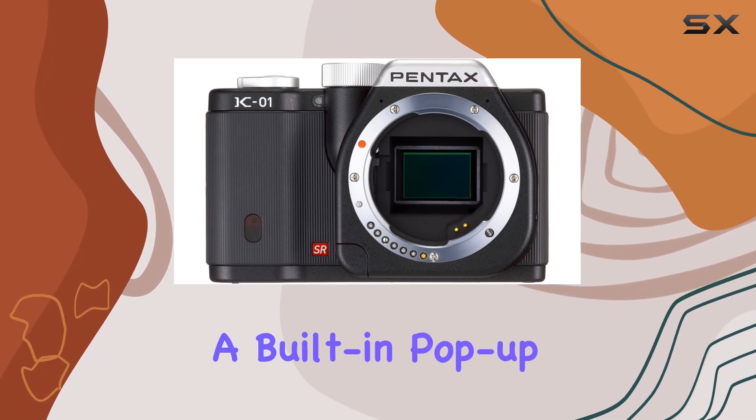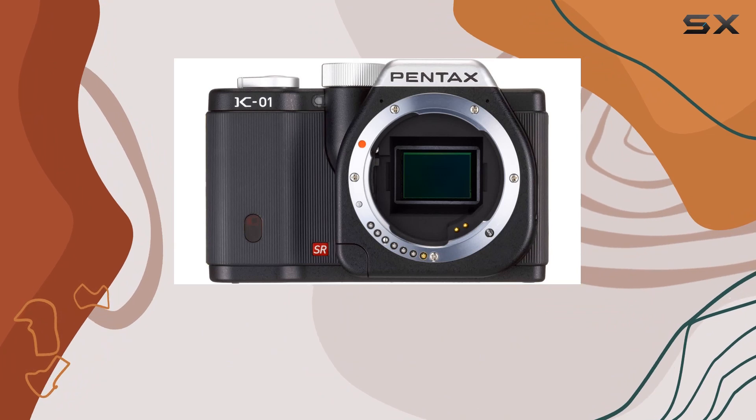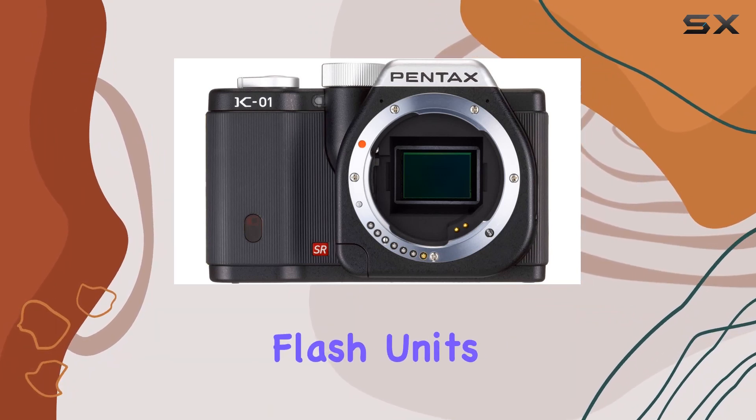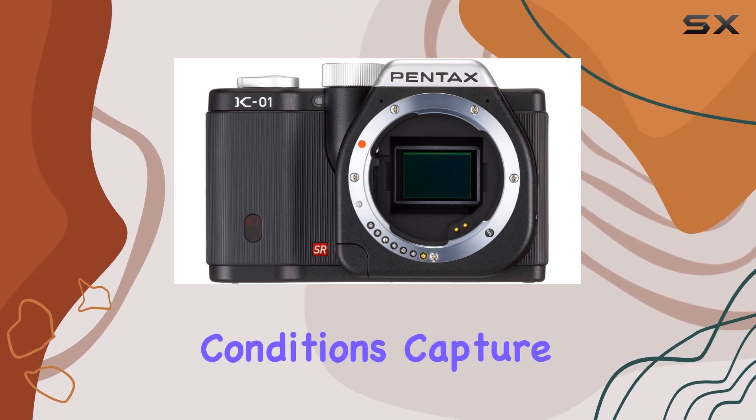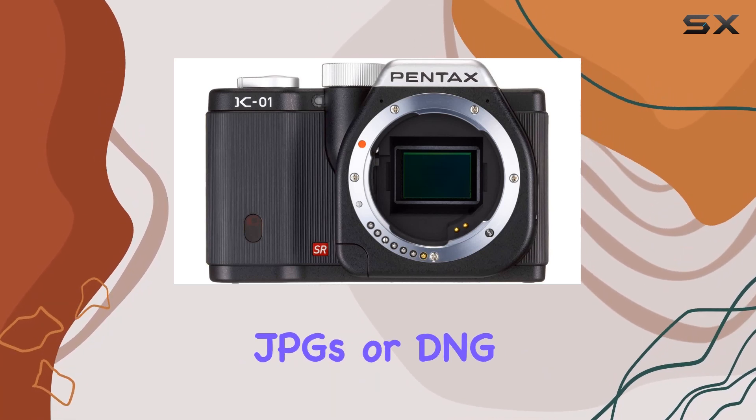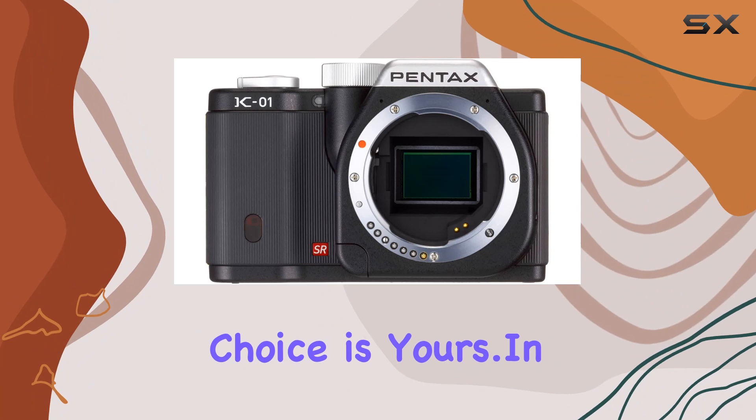Equipped with a built-in pop-up flash and an external hot shoe compatible with modern Pentax flash units, this camera provides flexibility in various lighting conditions. Capture JPGs or DNG RAW images — the choice is yours.